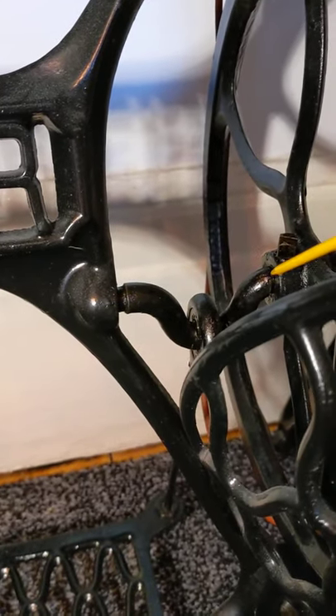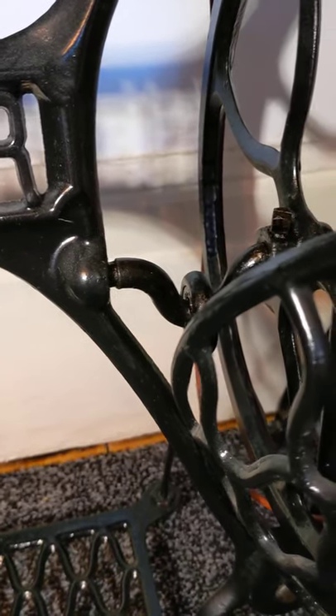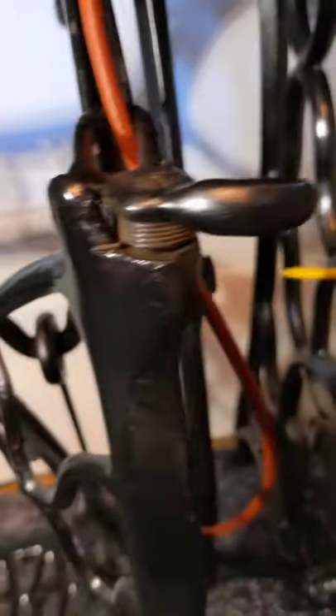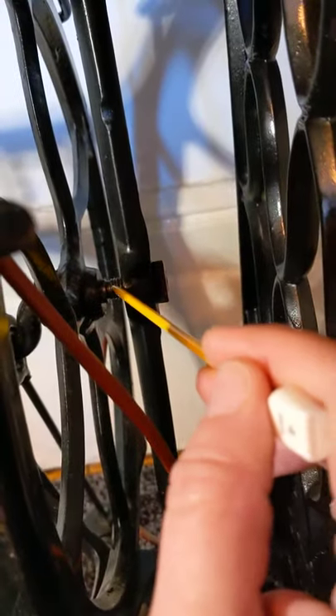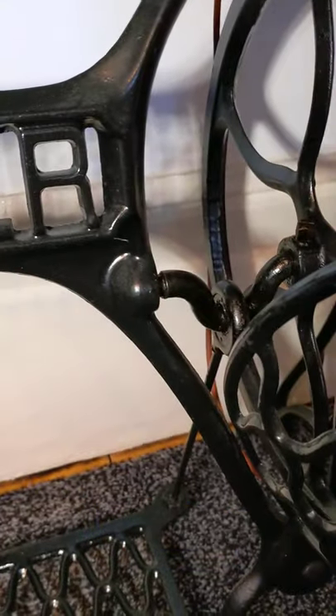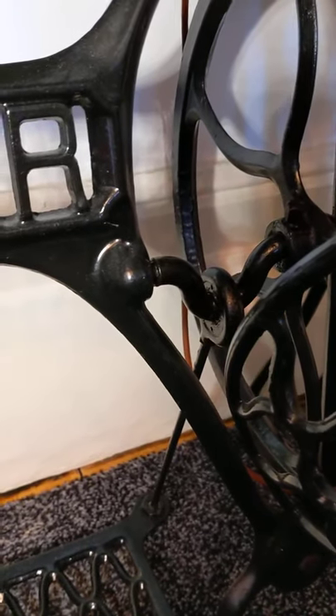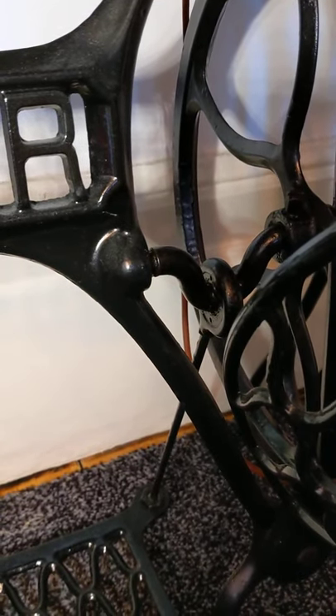A drop of oil there, and a drop of oil on this side - it's just the moving parts you want to oil. If I slide around to this side, a drop of oil just on there. The oil will lubricate those moving parts, but the oil will drip out, which is why I've got a little bit of carpet under mine to collect it all up.